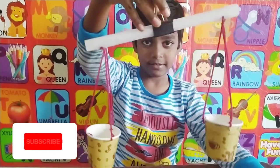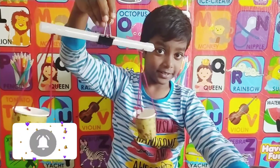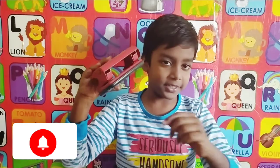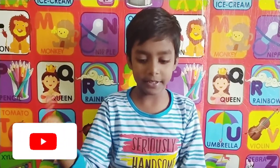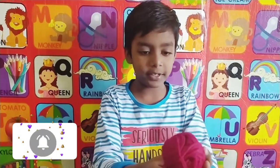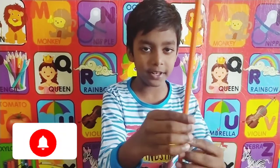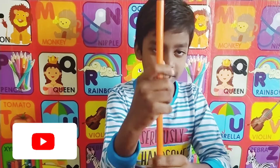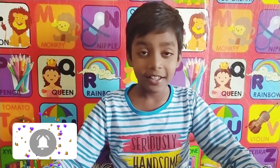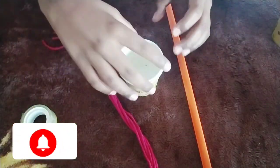Let's see how to make this. The things that we need are a punching machine, or if you don't have one you can use a pencil, an ironed paper cup, woolen thread, tape, and if you have any pipe or any kind of long stick.